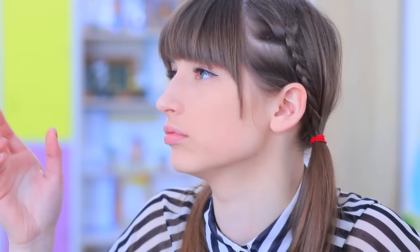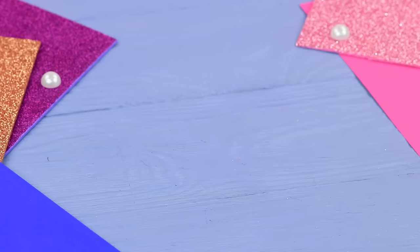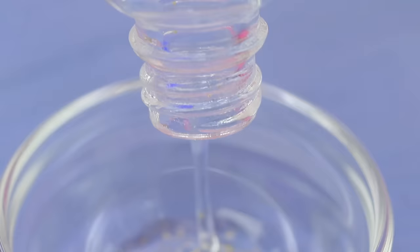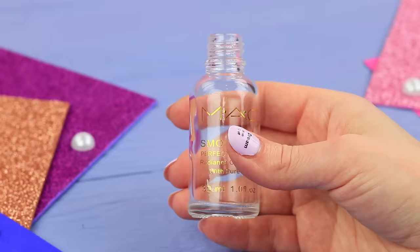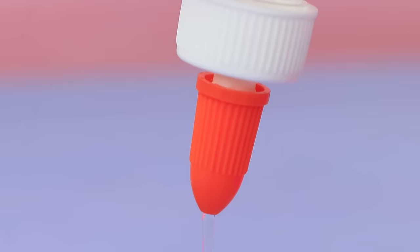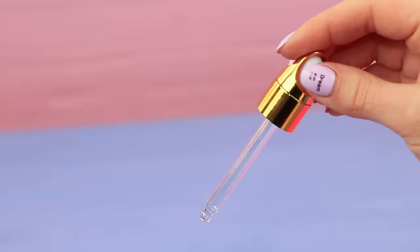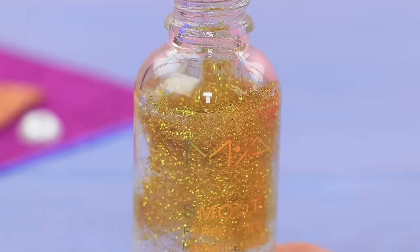Miss Smith notices a new beauty product on Dolly's desk — that's exactly what she needs for her makeup bag! Let's test out this makeup primer! Better not, Miss Smith! Pour some leftover makeup primer into a container. Clean the bottle. Fill it with clear Elmer's glue. Add gold glitter and mix it thoroughly.